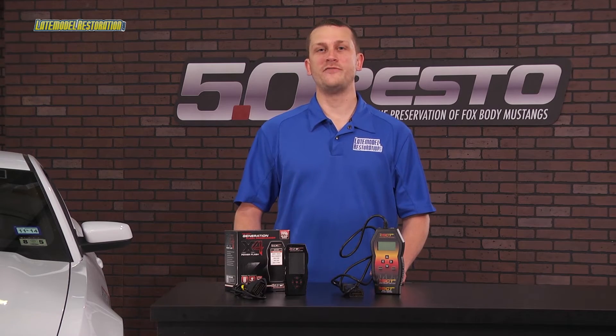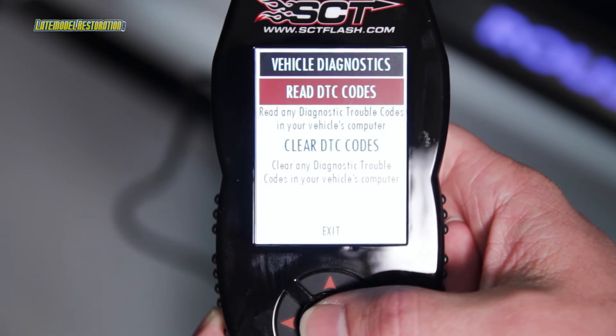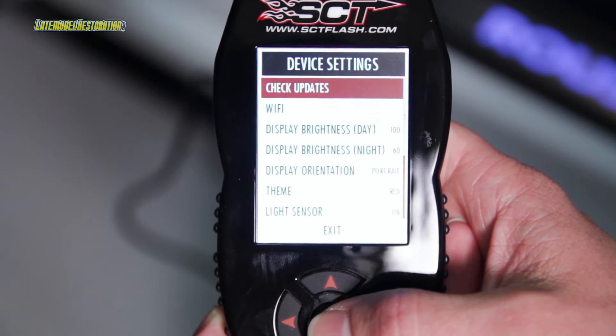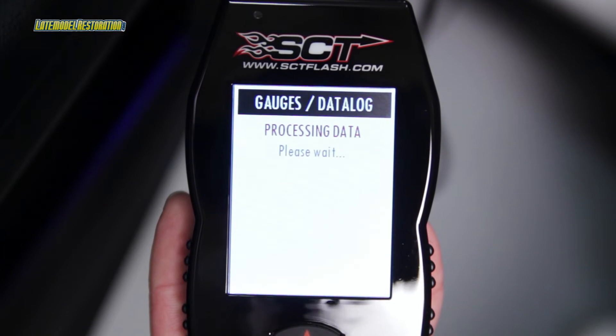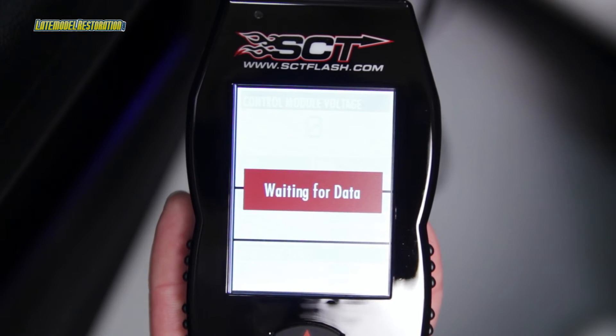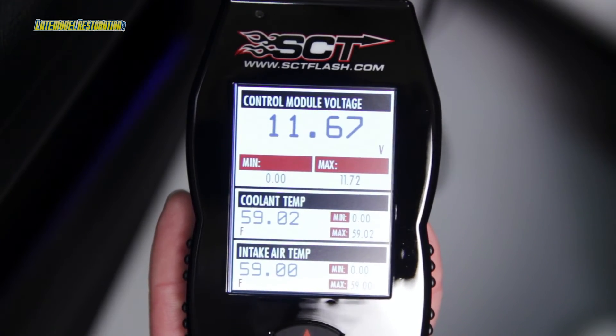It retains all of the X3's features like DTC clear and check, vehicle info, device info, device setup, and my favorite, the on-screen data logging. It'll hold up to 10 custom tunes and can even be mounted to your windshield using SCT's optional windshield mount.